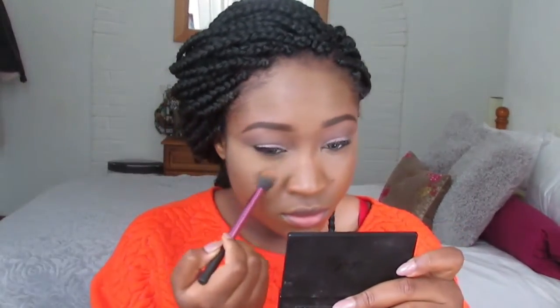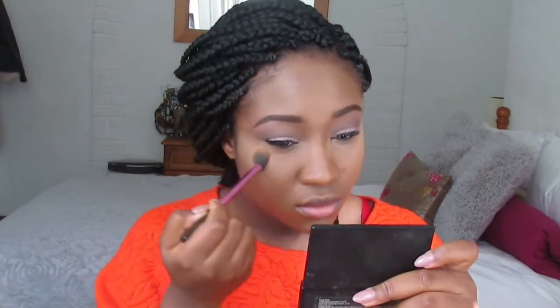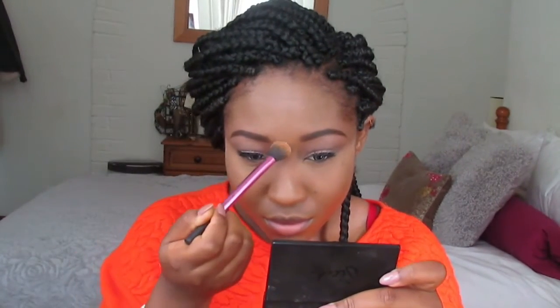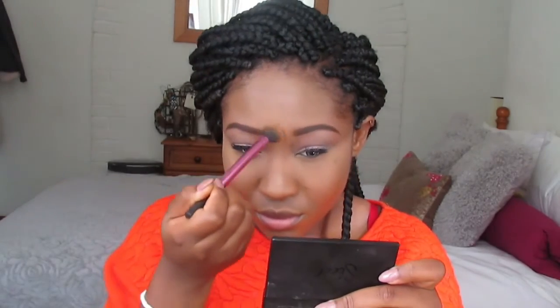I'm trying to create a bridge for myself because I have the flattest nose in the world. Now I'm setting my highlight with the banana luxury powder. Just try not to have a heavy hand while setting your highlighting underneath your eyes because you don't want it to go into the lines and crease up. I'm just highlighting everywhere with the banana powder, very lightly — you don't want it too heavy.